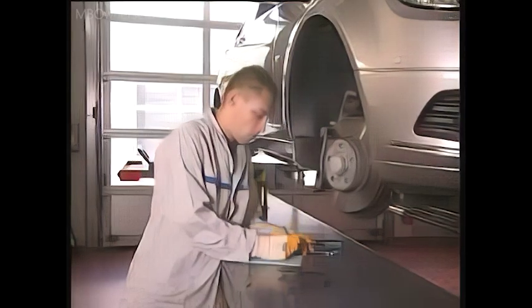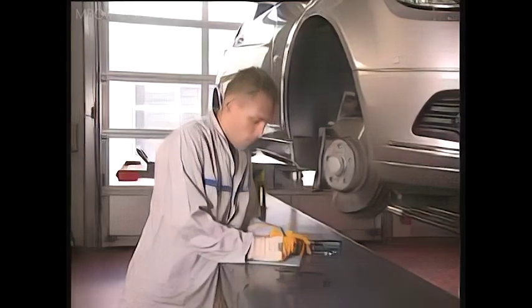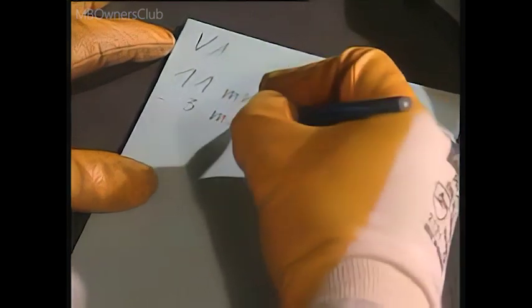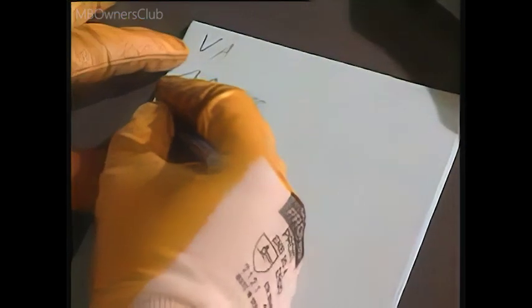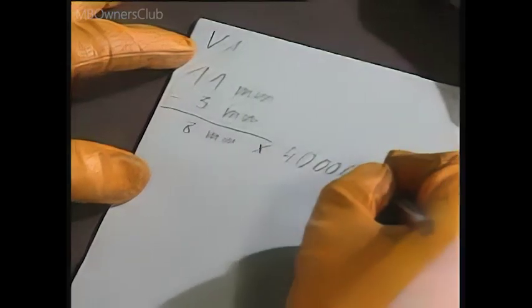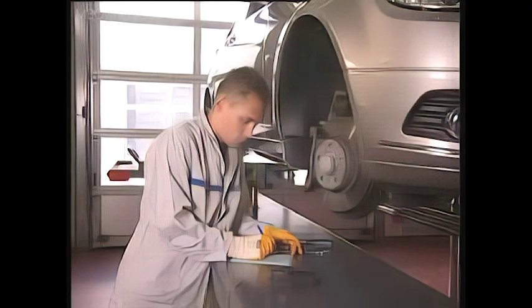From the measured value, always subtract 3 mm for the absolute wear limit. In this case, the pad is now 8 mm thick. The service life for the front pads is approximately 4000 km per mm, so these pads can be kept on for another 32,000 km.